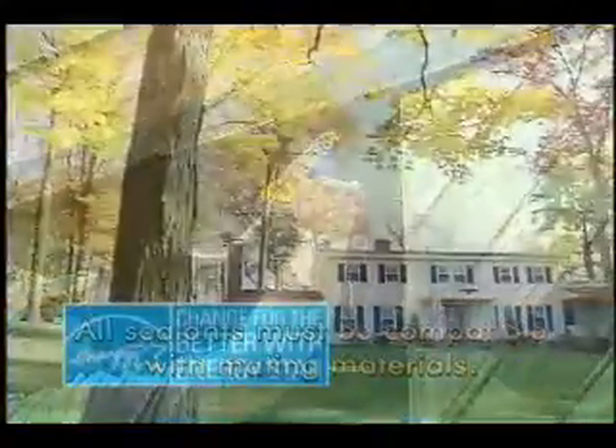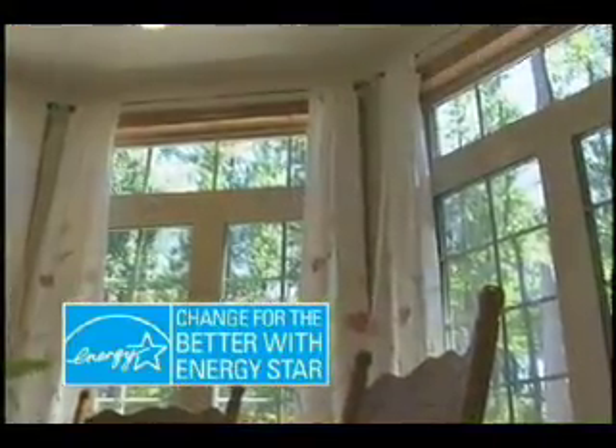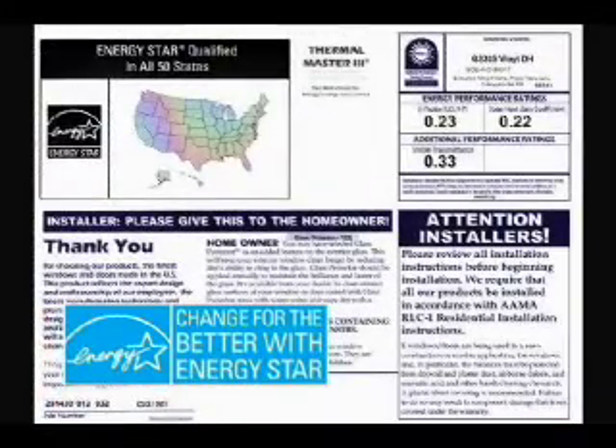Many states now offer rebates to homeowners for using ENERGY STAR labeled products. If the label indicates that this window is ENERGY STAR qualified, be sure to set the label aside for the homeowner — it will be required for rebate claims.